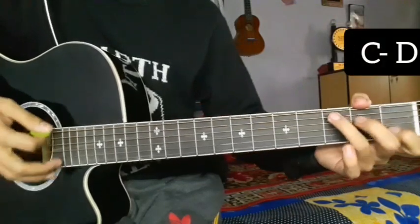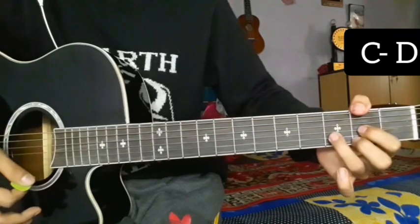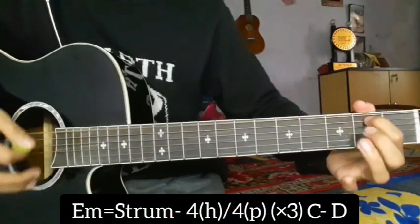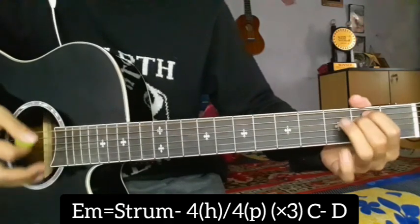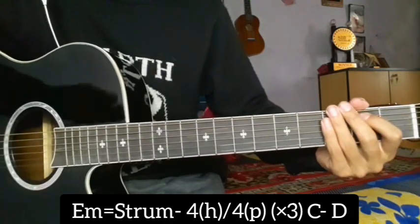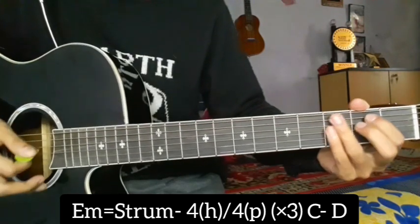Then we have to do the C major and D major — C, D — like this. So we have to do this for the intro. Let's play this; we have to play the parts, we have to play the song.